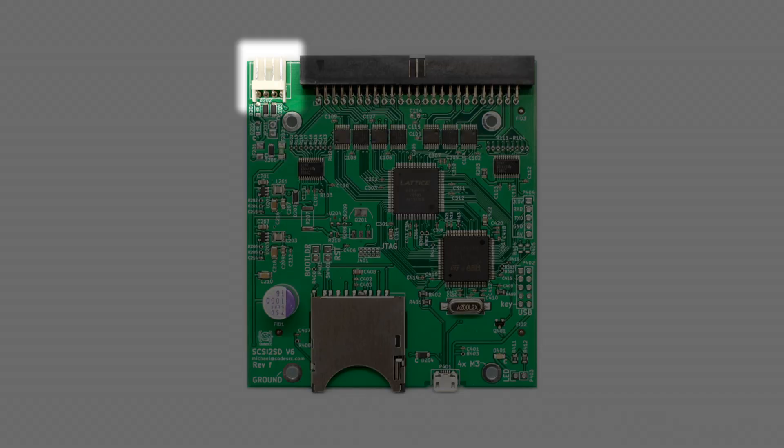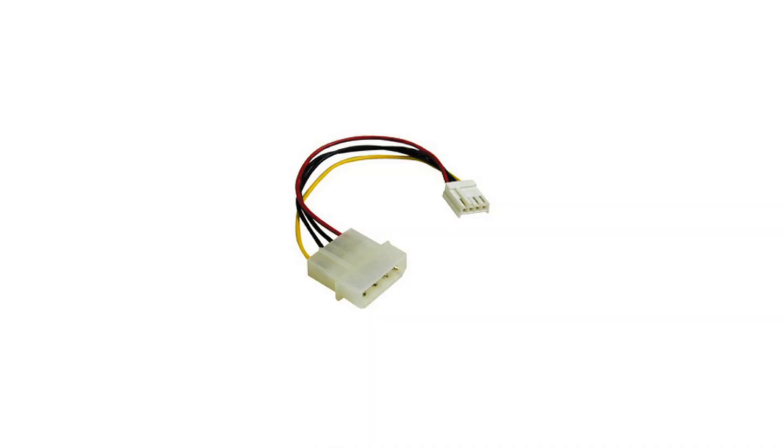The version 6 also has a small Berg connector for power. For the most part you don't really need to use this connector as the SCSI2SD can usually get enough power to operate directly from the SCSI bus. The one exception I found was when I put one into an external case — it didn't get enough power from the SCSI bus, so I created a little adapter to power it from the standard Molex power plug. Molex to Berg adapters are readily available on eBay. If you make your own, you only need to wire up 5 volts — the red cable. A SCSI2SD doesn't use 12 volts, so be sure not to accidentally send 12 volts to the 5 volt input as it will kill it.